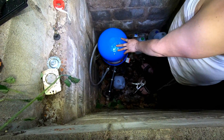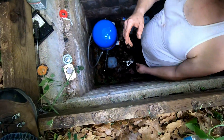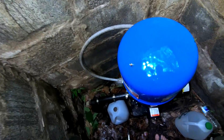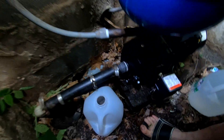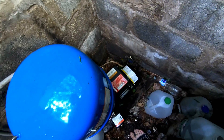I hear the tank filling up. Looks like it's so far so good. Now we're going to go in and find out if the water works.